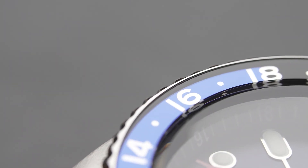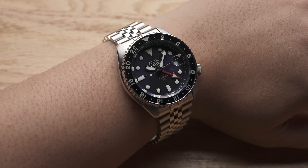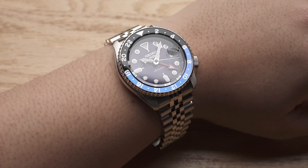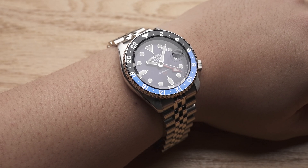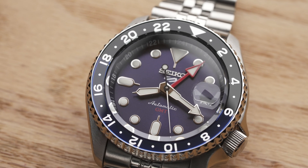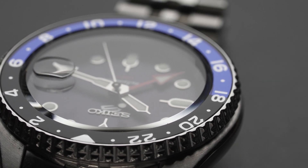This is an upgrade over the usual Seiko 5 bezel insert, which is simply metal. The variant we have on hand is the Seiko SSK003, so the insert's color scheme is black and blue. This is functional in the sense that black signifies night and blue signifies day — it's handy if you're already jet-lagged and can't tell day from night.